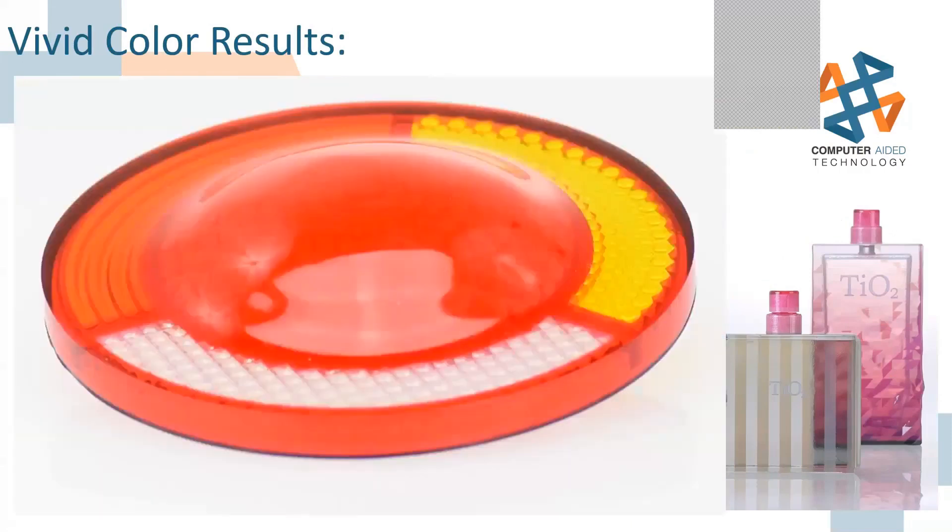This lens is actually interesting — it was printed upside down, so this side has been polished but the other side is unpolished, and you can see how glossy and pristine it is. It looks like a production-grade part. A lot of automotive people don't believe it came from a 3D printer, and more of their product lines are being tested with it.